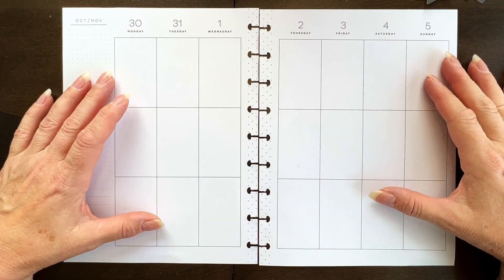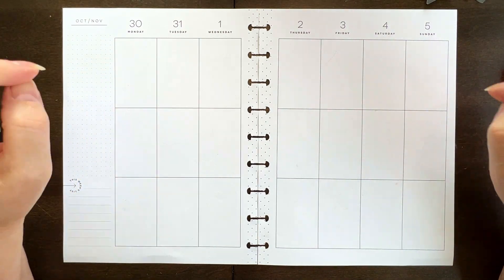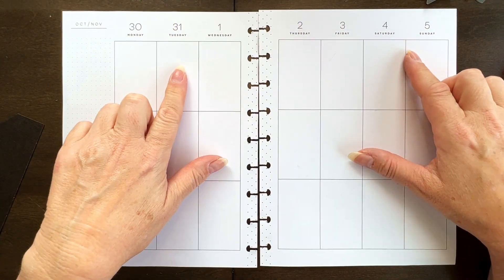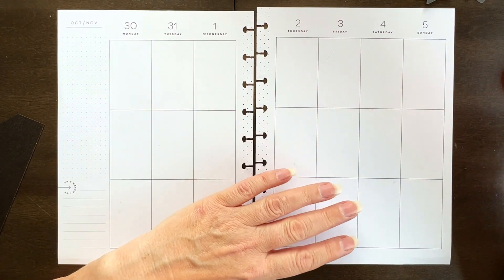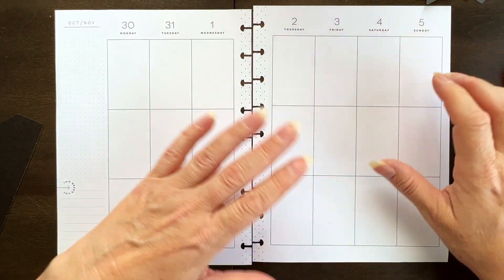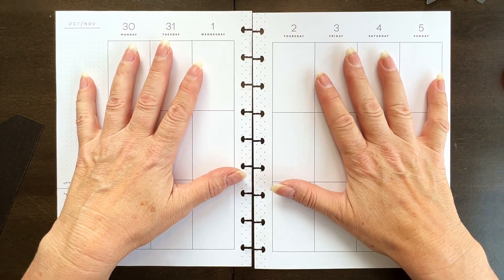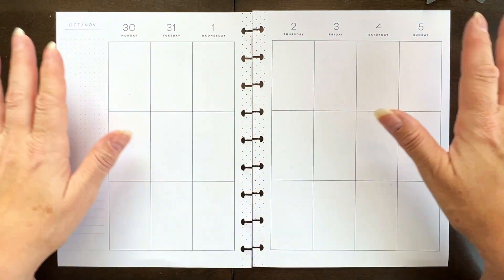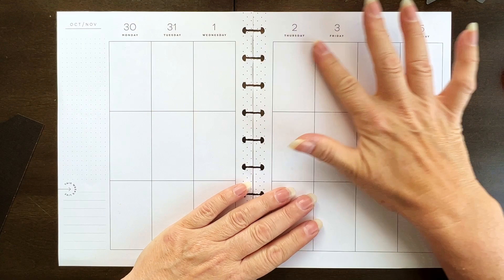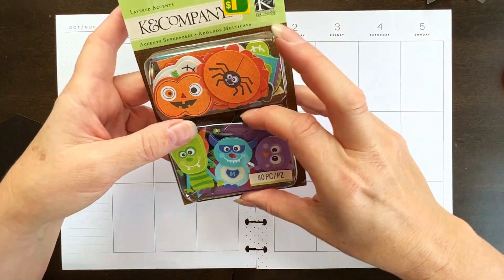Hi everybody, it's Lisa from Lisa P Crafts. I'm here to do my October 30th to November 5th weekly spread in my Happy Planner vertical. October 31st is Halloween, but November 5th is my birthday. Last year I had the same issue and did a Halloween spread combined with a birthday spread. This year I'm going to do a trick-or-treater spread.